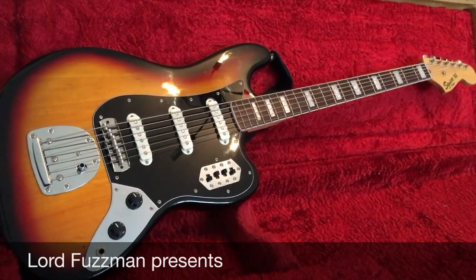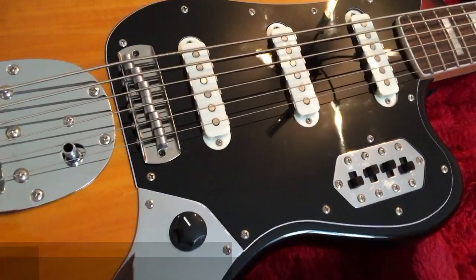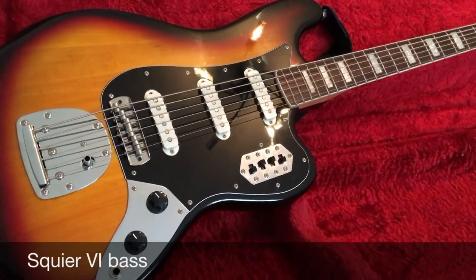So this is my Squier VI. I've had this a few years. I've upgraded it with a Staytrem. I changed the pickguard to black. That's about all I've done.